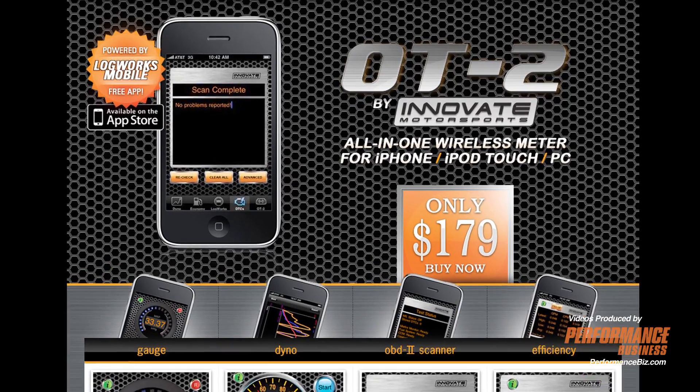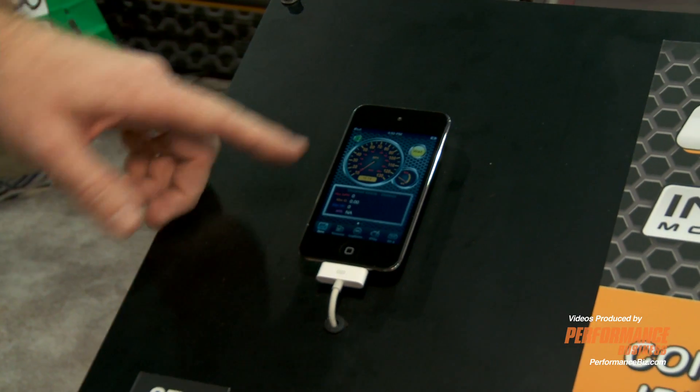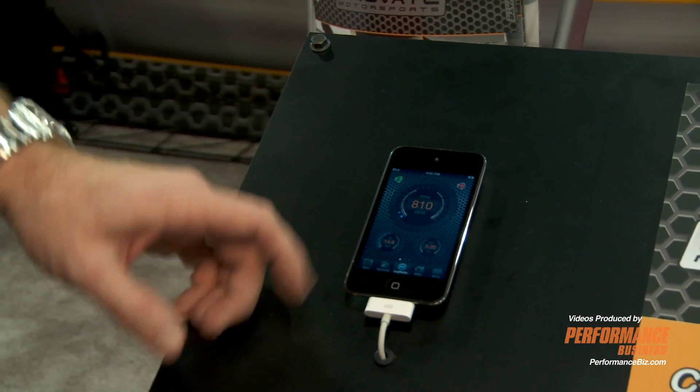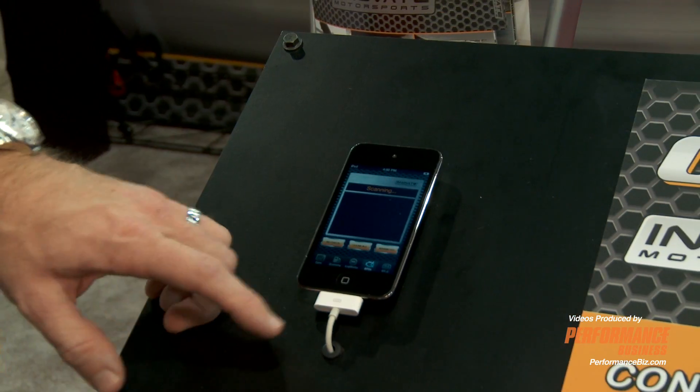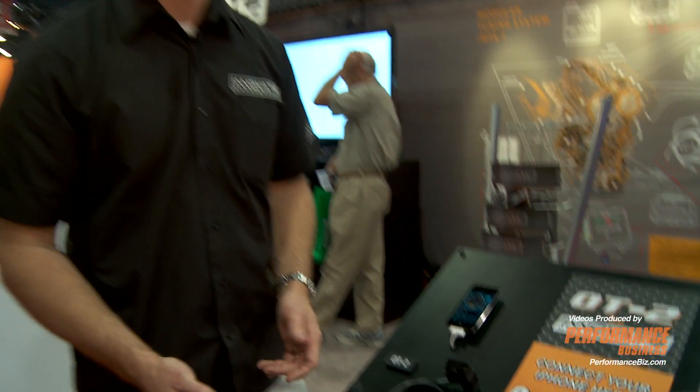Go to the iTunes store with your mobile Apple device, download the software called LogWorks, and what you have here is a full function dynamometer, econometer. You could use it as a gauge. It also works as a full OBD2 scanner to scan DTCs and erase codes.